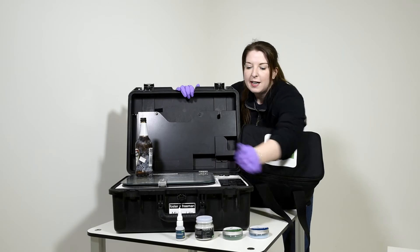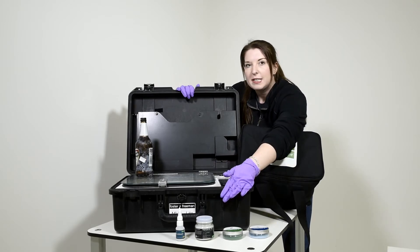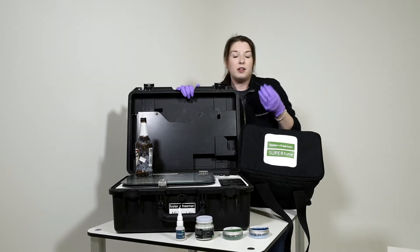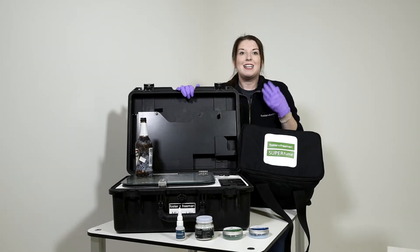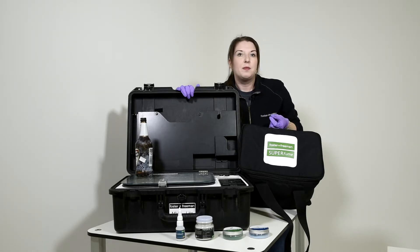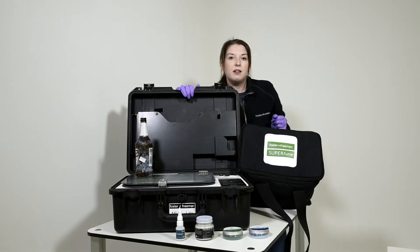We can provide Cyano Bloom, but we also have Polycyano as well. Polycyano is a cyanoacrylate glue which also has a dye stain embedded within it, which will emit fluorescence that we can view using light sources.